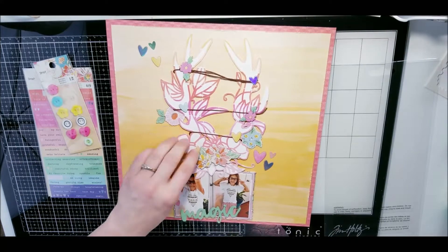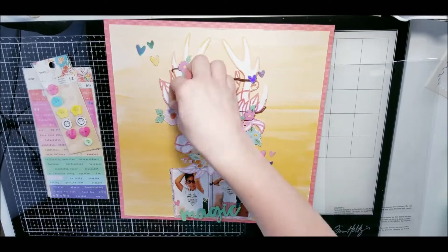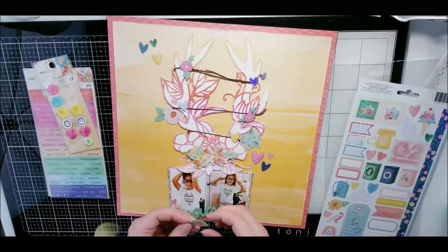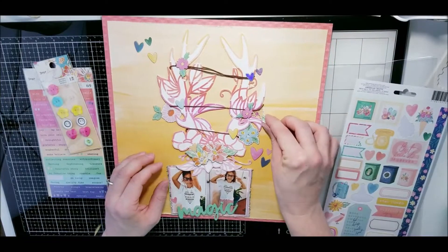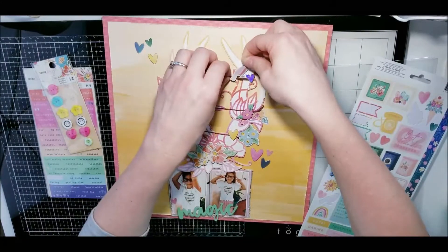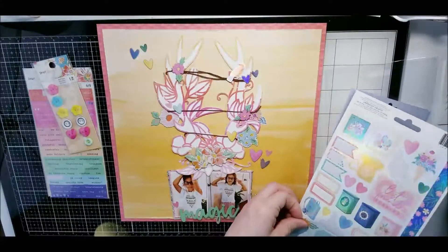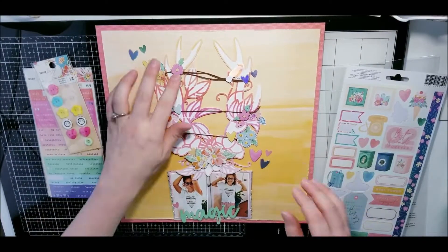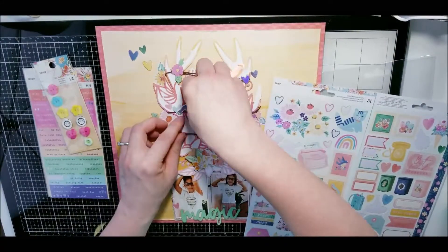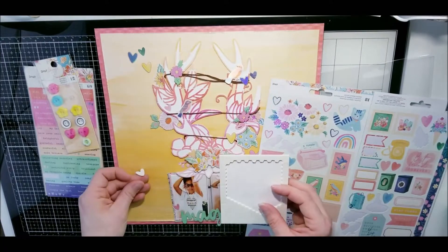Make sure you go check out the group — there are amazing things happening. We are one month away from Virginia's one-year anniversary of opening her Etsy shop. If you are not part of the group, now is the time, because starting in March we're going to have tons of different challenges going on for her one-year anniversary.